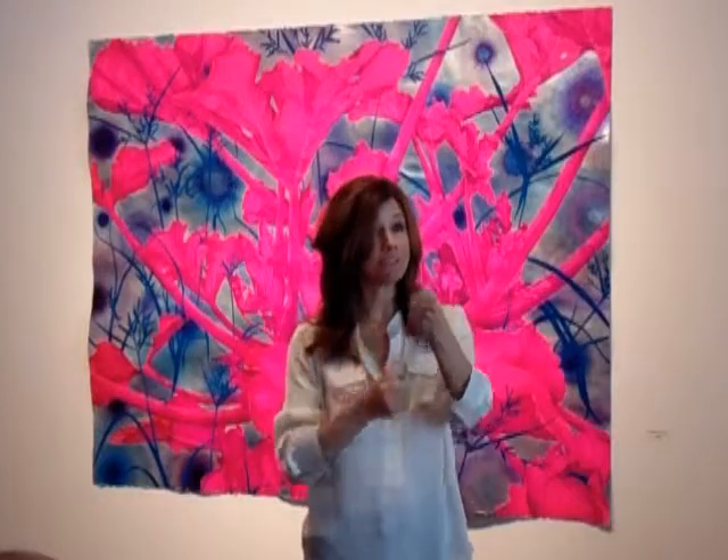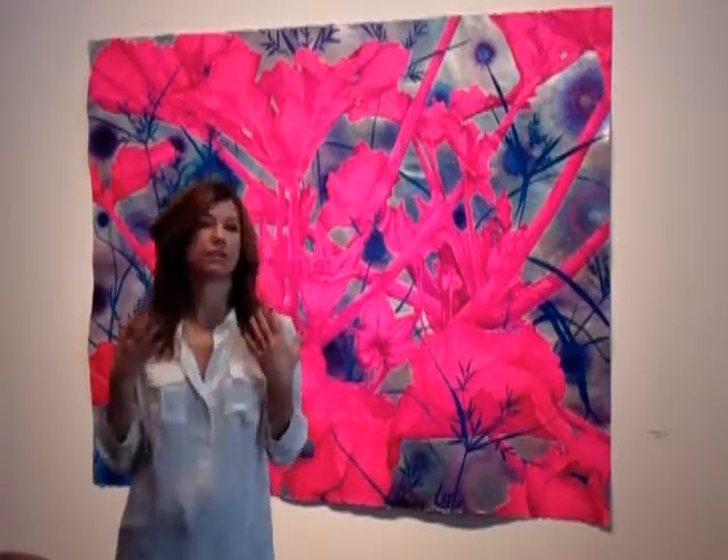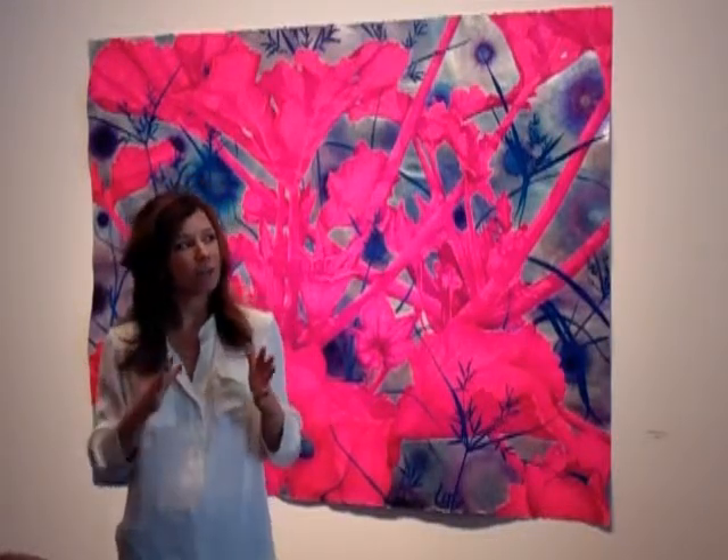Then I carefully take off the frisket. After that's done, I look at it and see how can I use flocking — is flocking going to work in this? Not all of my paintings have flocking. So, what color and how do I want to do it? Something I've also experimented with is — I do have a silkscreen studio in my basement, and I've been trying to work with the silkscreen process with the flocking. But I haven't been able to get that to work yet. I'm still working on that.